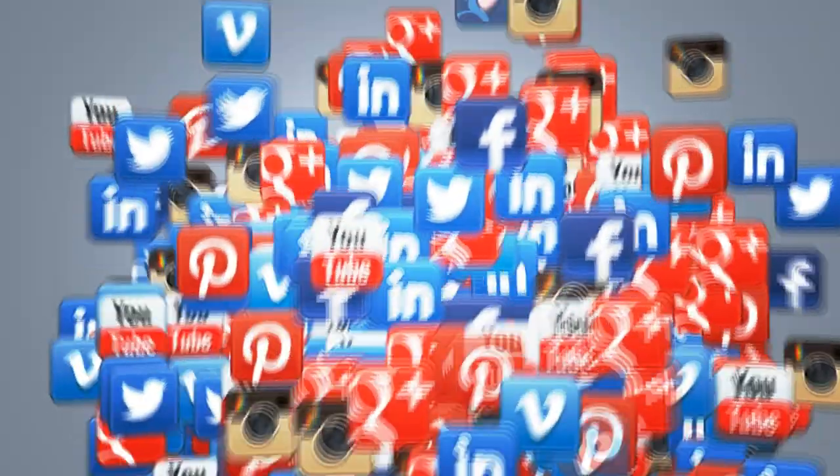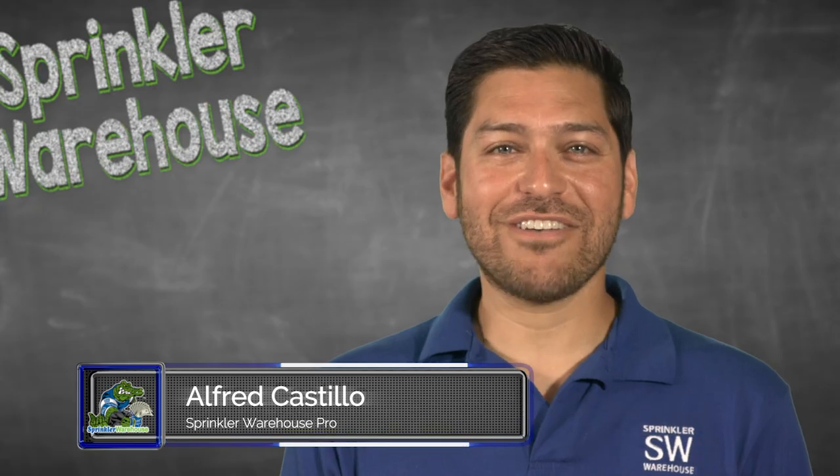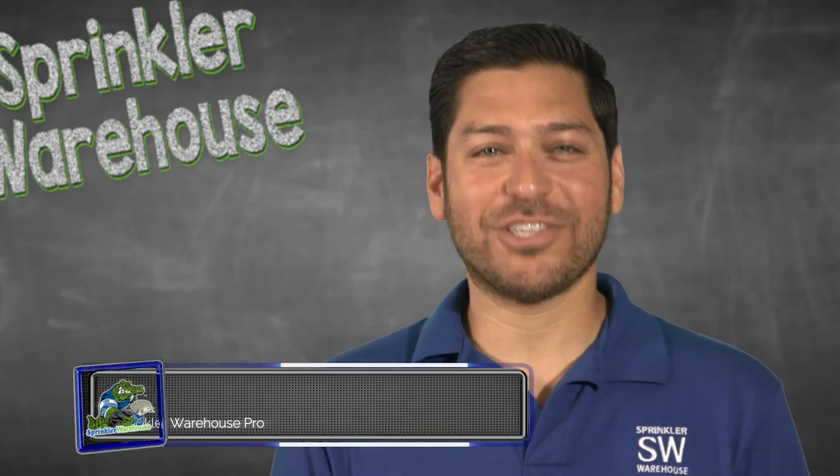Please subscribe to our YouTube channel to get the most out of our user friendly shop and compare web store. For Sprinkler Warehouse, I'm Alfred Castillo, your Sprinkler Warehouse Pro.